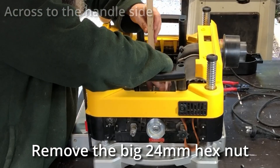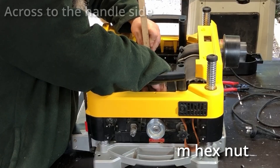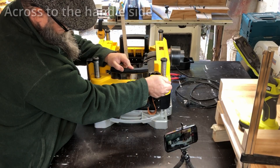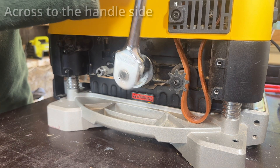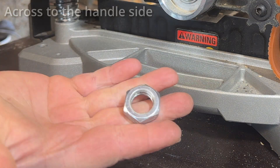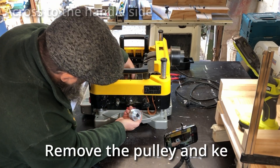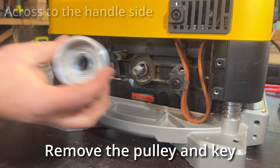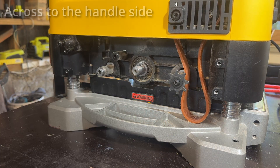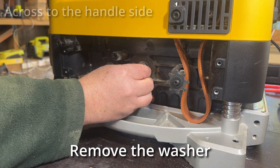This nut is 24 millimeters - not a standard size that you get with your basic kits, so I had to go out and buy a 24 mil. Take the pulley off and make sure you grab the little key and don't lose that - very important. And there's a washer as well.